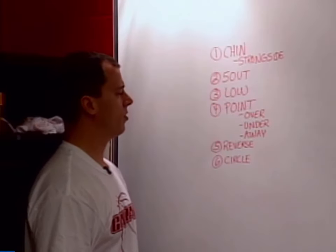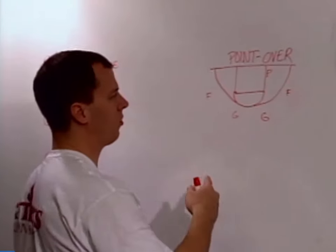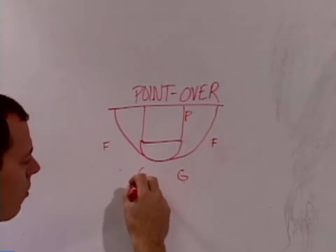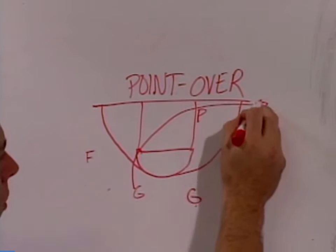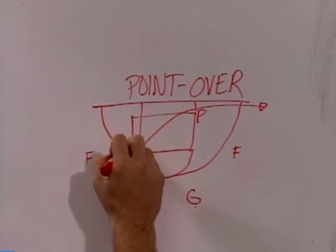The next play in this series we're going to talk about is Point. We're going to look at Point Over — there are three different options you can run. We have the ball here with the guard, and he waves through the other guard. The guard will cut through the elbow hard to the corner. The pivot, once he sees the wave through, is going to go block to block and then fill this elbow.